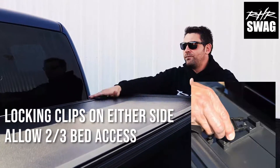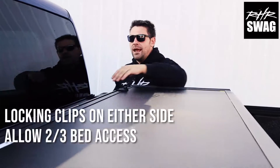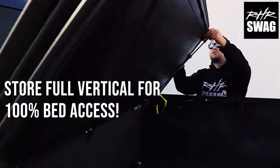If you want to travel in this final third portion, you certainly can. You've got straps on both the driver and passenger side for securing down, or if you do decide you need full bed access, you go right ahead.